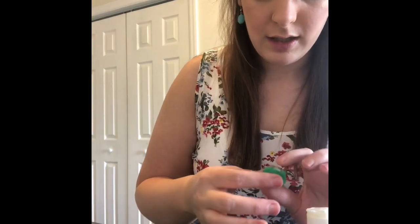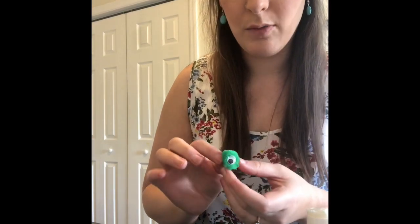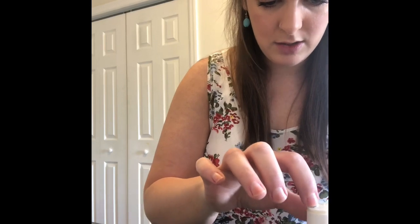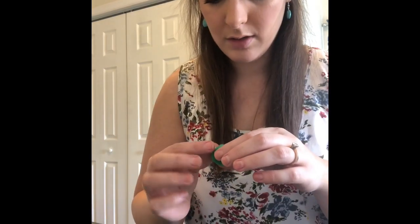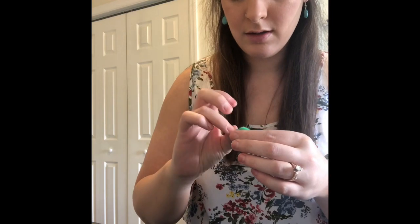I did a trial run to see how well the glue will hold, so I have one done already. I want to start with that just so it can dry completely before we go and attach it onto the turtle shell. All you do is apply a little glue and press firmly.